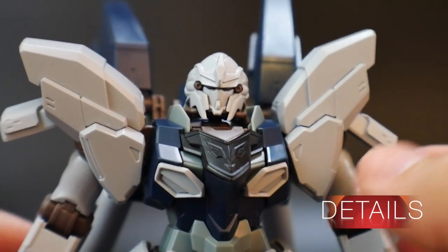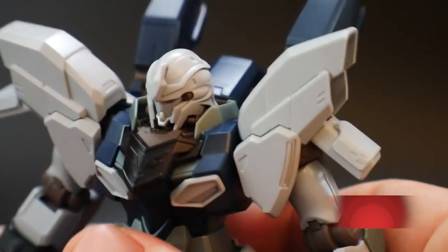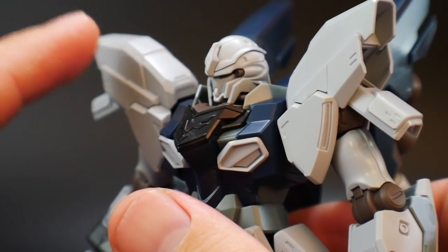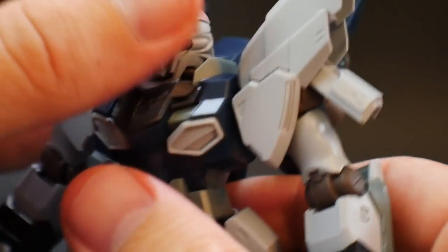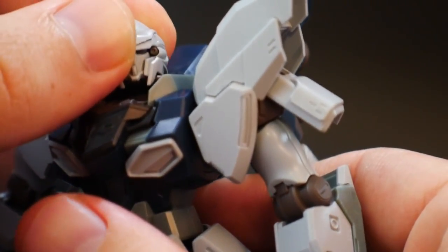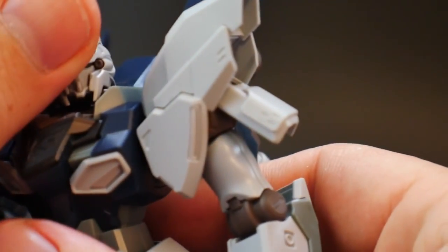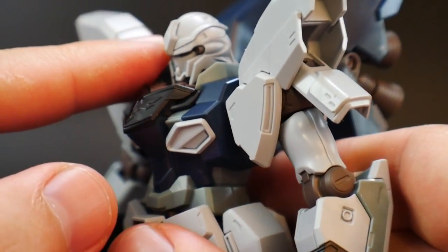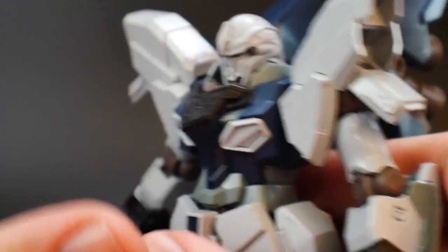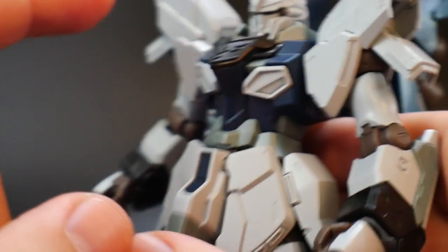Taking a look at the head sculpt — it's really good overall. Nothing too crazy, but I think this is just a little bit better than most high-grade head sculpts, not like the most recent ones like the Moon Gundam, but compared to many other UC kits. This is by far one of the better head sculpts I've seen. Great details overall. It's all brand new parts — nothing carried over from the original Sinanju except the hands, a chest part, the waist, and basically the hip parts.